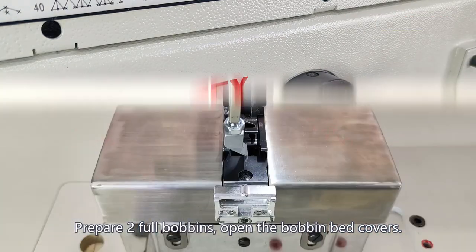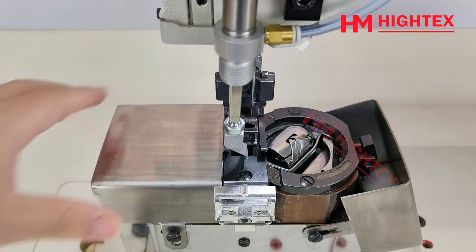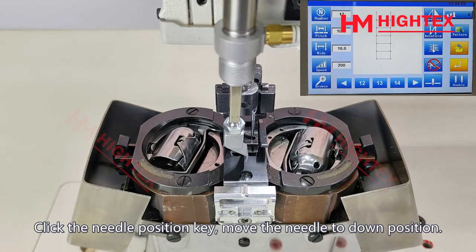Prepare two full bobbins and open the bobbin bed covers. Click the needle position key to move the needle to the down position.